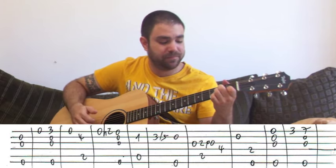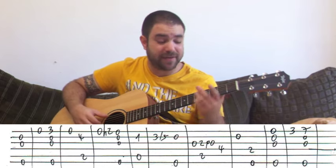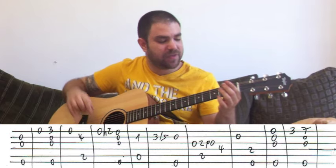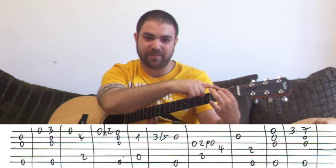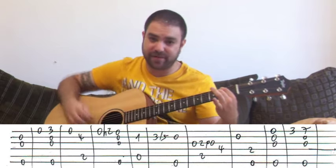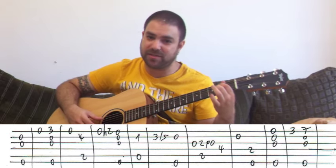A minor without the E string, just up to the B string. Then slide from three to five on the B string using your pinky. And then E minor again. And then open G string. Now you position your fingers like this: first finger on the B bass, on two on the A string, and on the G string, second fret, with your second finger, because you need to pull it off. You pull the second finger off, so it's two and zero on the G string.